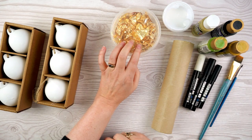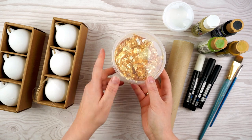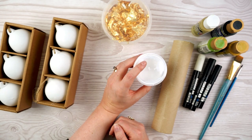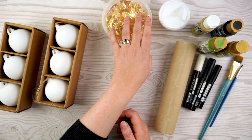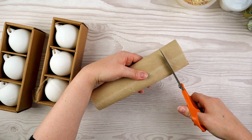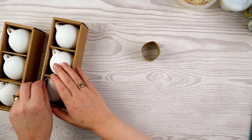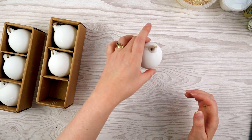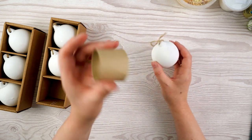I make a lot of screen prints with gold leaf so I've got lots of leftover bits I thought would be fun to use. You apply gold leaf with an acrylic size - it's like a glue that never fully dries so it always stays a little bit tacky. I've also got a cardboard tube which is really useful to rest your bauble on while painting or leaving it to dry, so it doesn't roll around on the table.